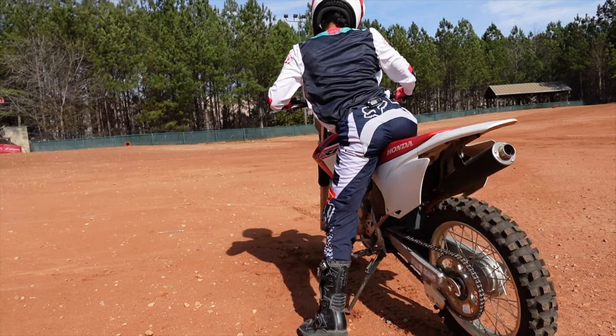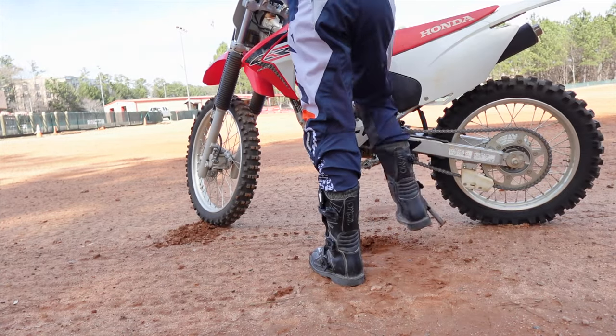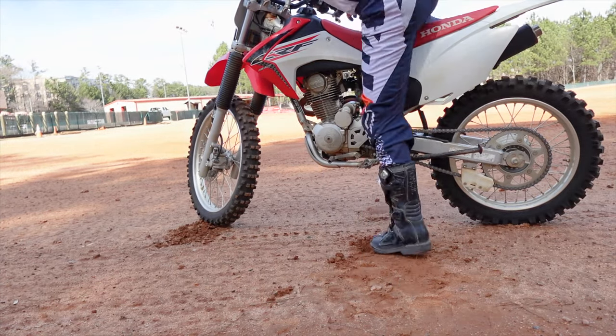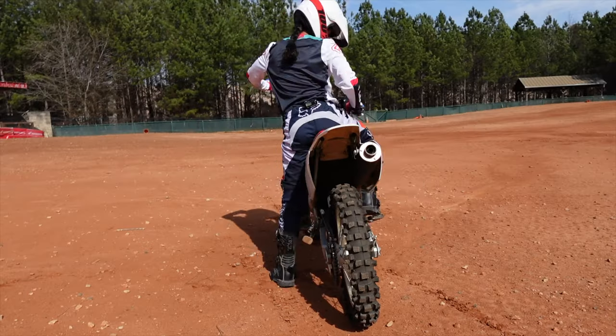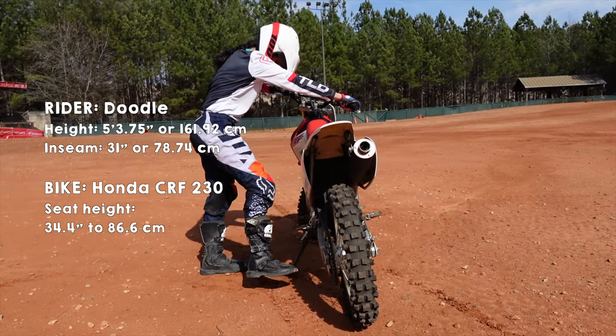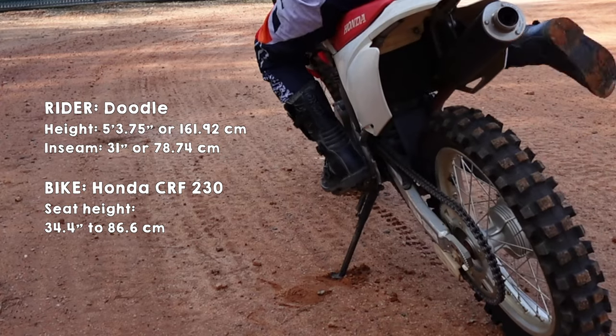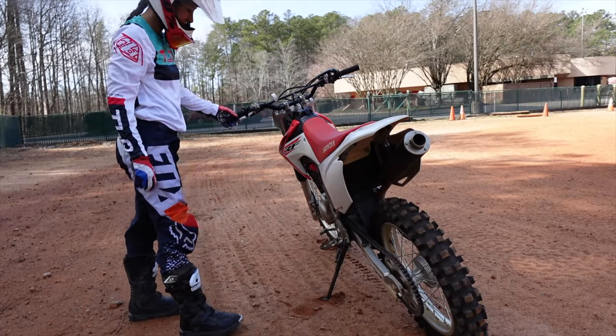The way MSF teaches to mount a dirt bike is by actually putting the kickstand up first, and then mounting. And when you're dismounting, actually putting your feet down first before putting the kickstand down. This is probably because putting all your weight on a kickstand out on some muddy trails could cause you to sink.